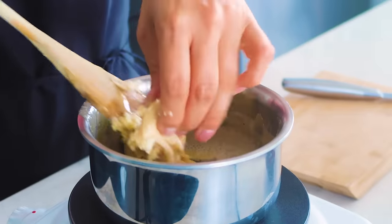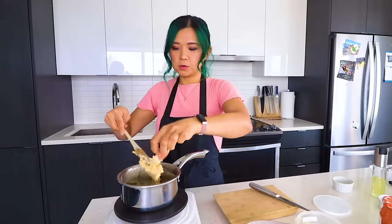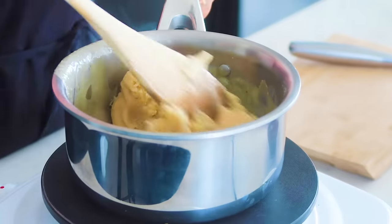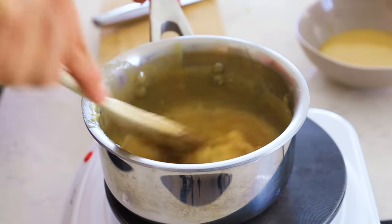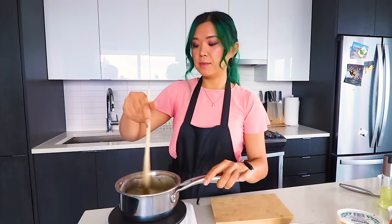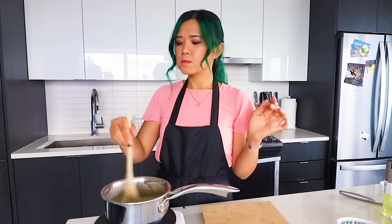I decided to make more of the marzipan drizzle, so I'm using a total of 250 grams of marzipan and four tablespoons of non-dairy milk just because I have quite a few cakes and I want to make sure I'm getting enough. I'm just going to turn the heat off now — we might have to reheat it once the cake is done, but that's how you make that marzipan drizzle. I'm going to taste it. Mmm, delicious — super sweet and delicious.